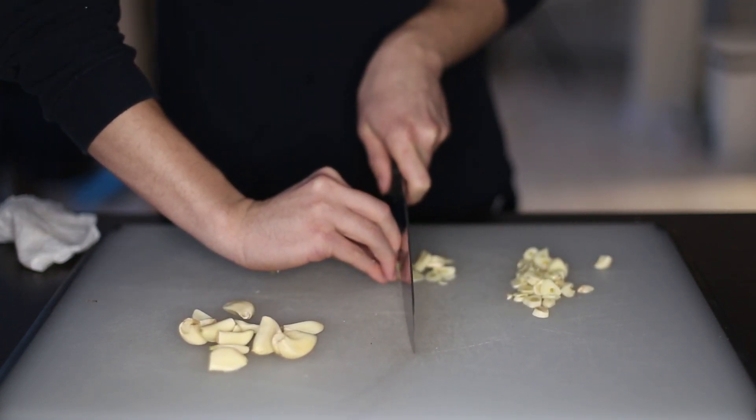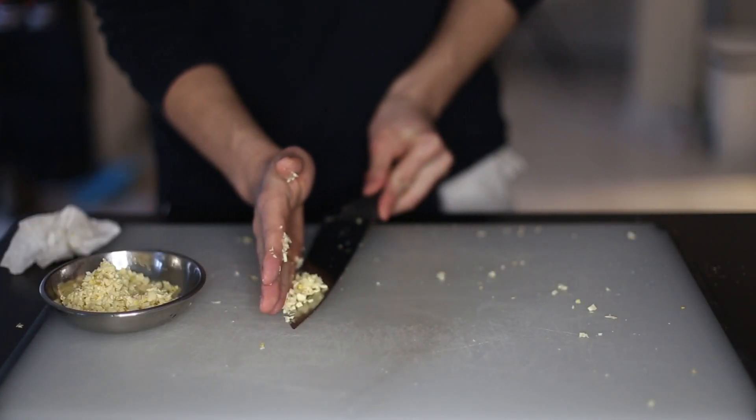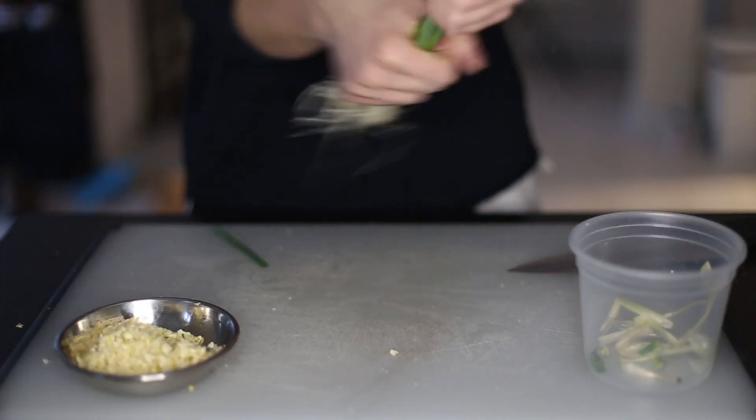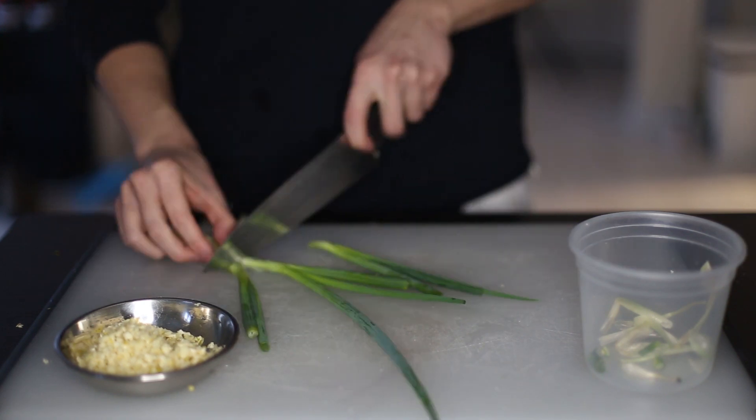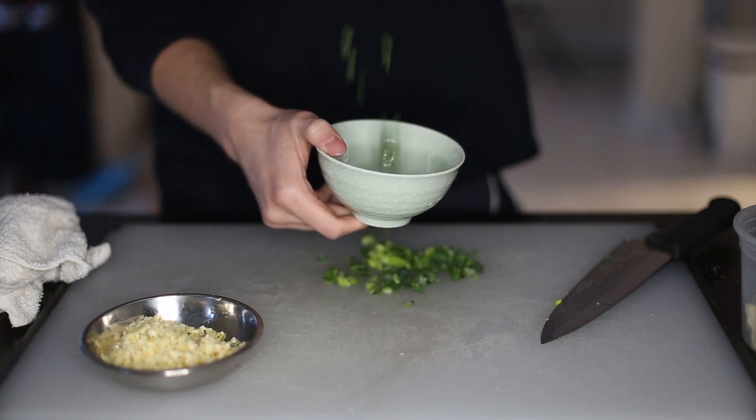Make sure you clean up after yourself — you don't want to get nobody mad. Next, we're going to finely chop green onions. Twisting it like a lightsaber will give you more juice. Discard the ends, line them up, and just go at it. Scrape it into a bowl and let's move on.